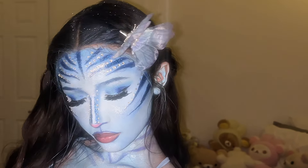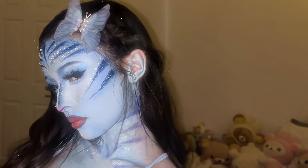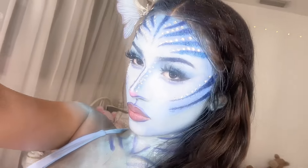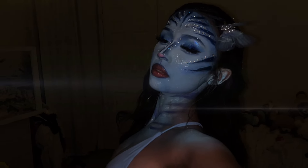Avatar look — if they slayed Avatar, if they served Avatar! I'm done with this voiceover. This is really cute though, hope y'all enjoyed this video. Like, subscribe, and comment. Love you guys so much, thank you for supporting my YouTube channel and making my dreams come true. If you recreate any of these looks, tag me, and watch the other videos since you're already here. Bye guys!